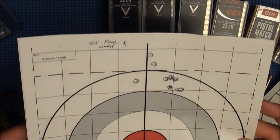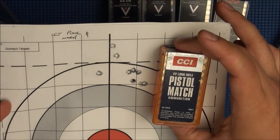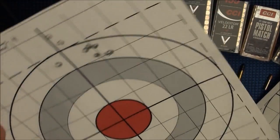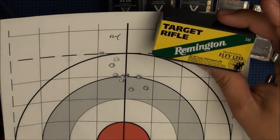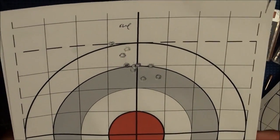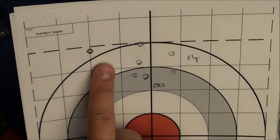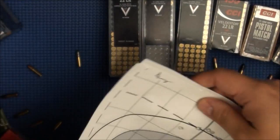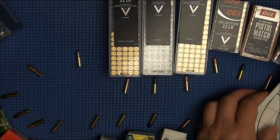Here we have the CCI Pistol Match — that's about a 2-inch group at 100 yards. Not too bad. Here is the Ely — the Ely Remington Target Rifle. Really good group as well, and this is at 100 yards on a really crappy day. Here's another Ely group — opened up with a little flyer, but discounting the flyer you've got a sub-2-inch group. Here's another CCI Pistol Match group — not bad at all at 100 yards.